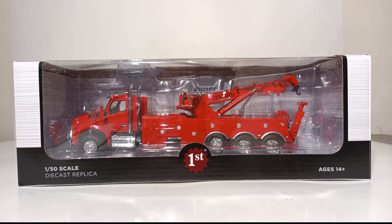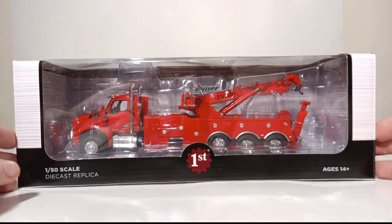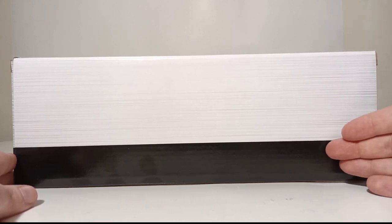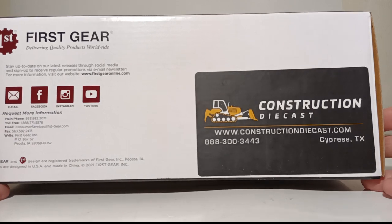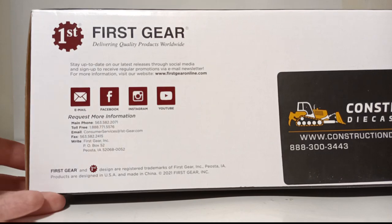Let's take a look at the packaging first. It features the 1-50th scale Diecast Replica label and the First Gear logo front and center. This is an adult collectible scale model, not intended for anyone under the minimum age of 14. The top of the box shows the 1-50th scale label, and this is a clear window style packaging so you can see what's inside. There's nothing on the back of the box, which is a bit of a disappointment as it could have included information about the real Kenworth T880 or the real Century 1060 Rotator. Underneath, you can see where the model was acquired — from the Construction Diecast store at constructiondiecast.com — along with First Gear's website, phone number, and social media platforms.